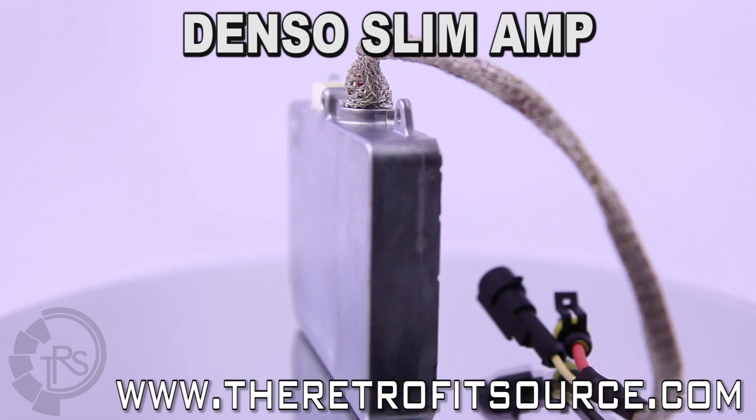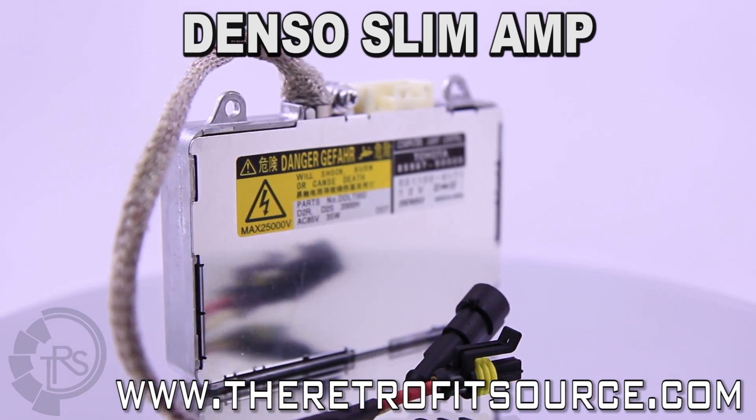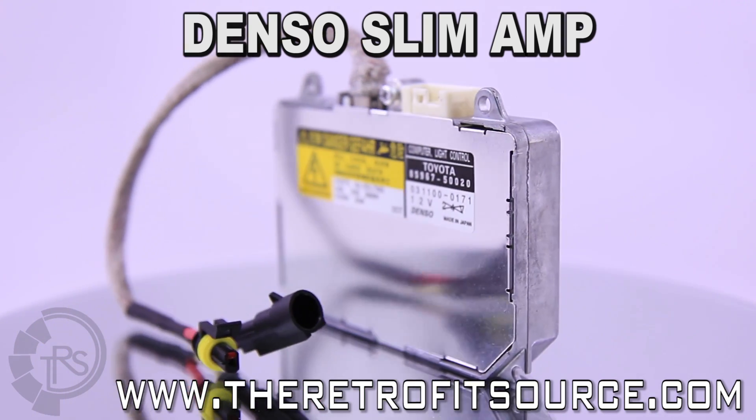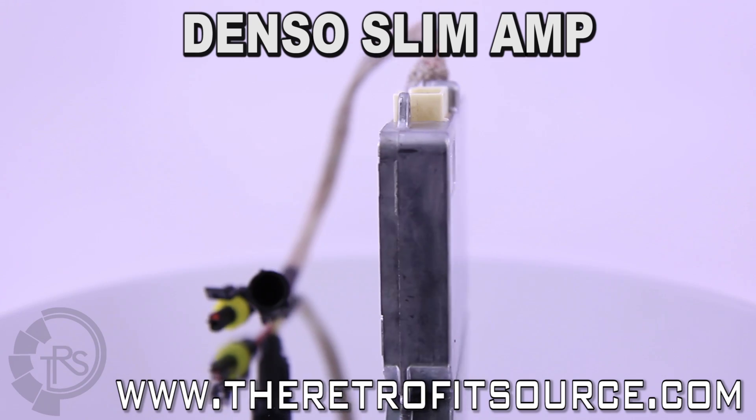These like-new ballasts are clean, tested, and recertified in-house to ensure perfection in functionality. We offer them for $200 a pair including the custom outputs, compared to dealer list at around $450 each.